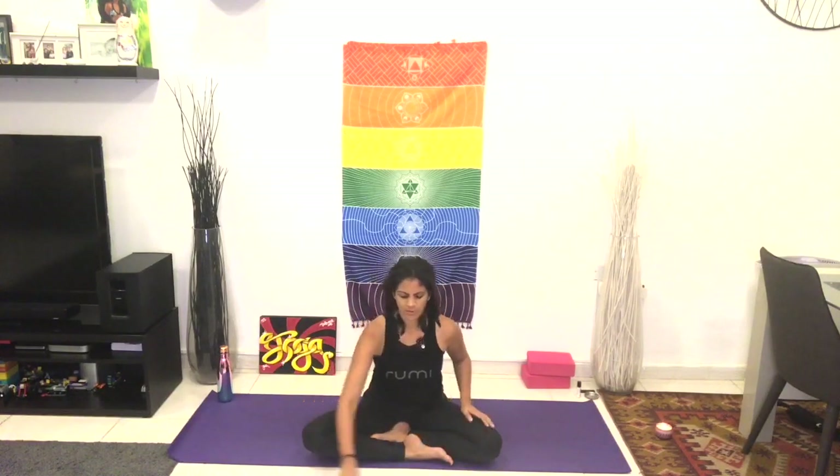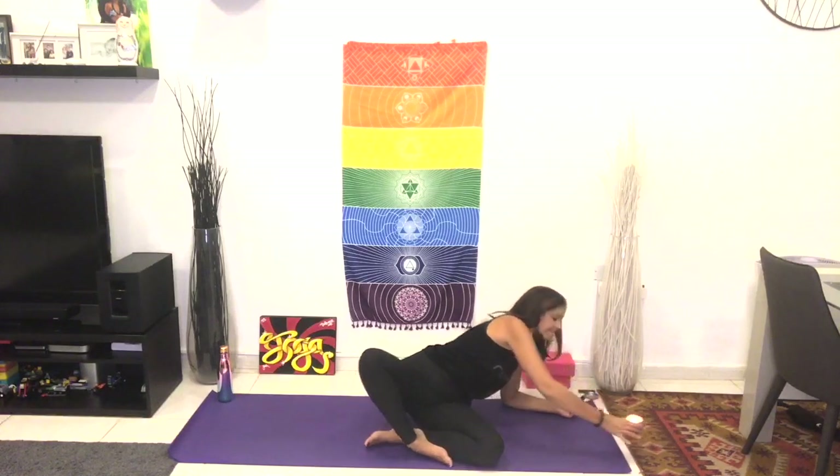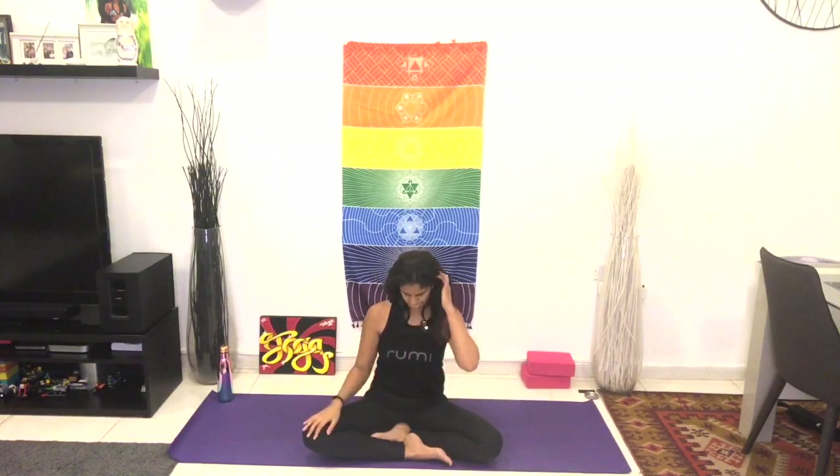Choose to stay here, enjoying your sense of release, breathing in and out to a natural rhythm and organic breath.